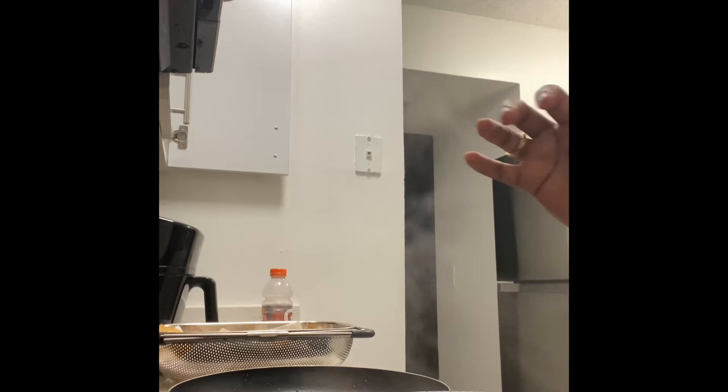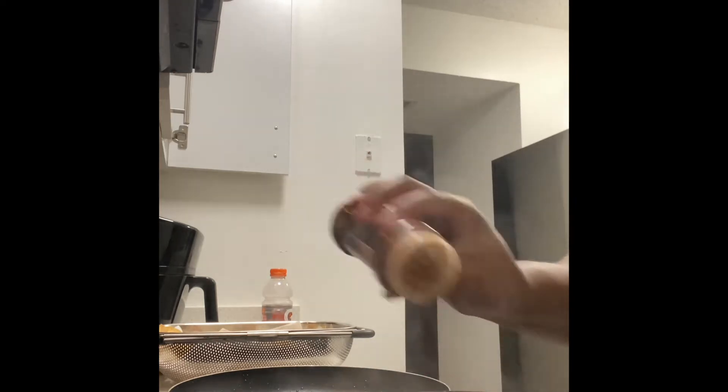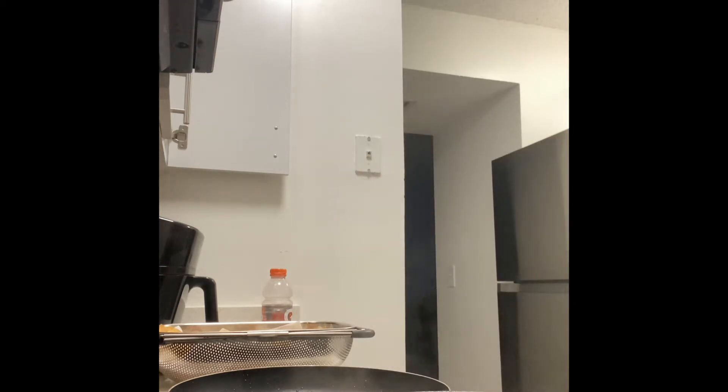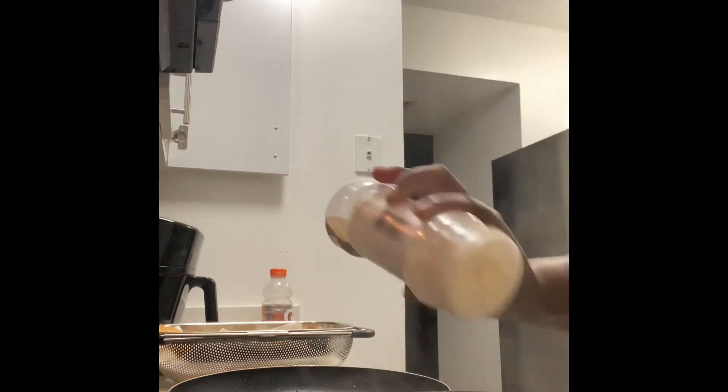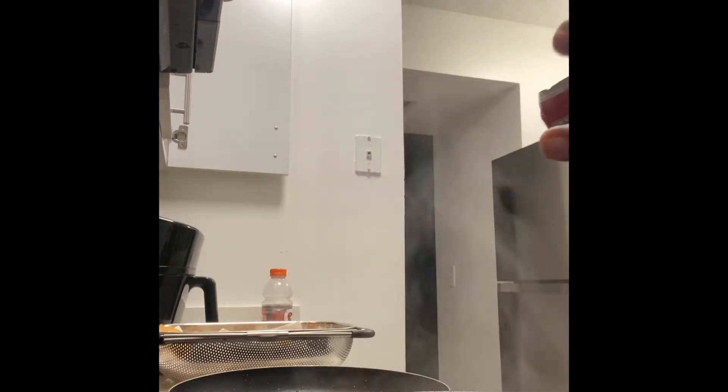We're going to add some Himalayan salt, then go ahead and add in your chili powder, garlic powder, and last but not least, you want to add in some taco seasoning. I'm going to go in with half of the McCormick mild taco spices and add a little bit of pepper flakes.